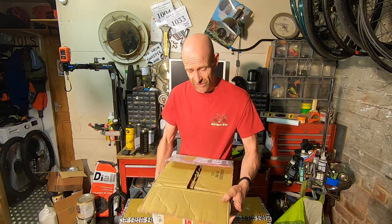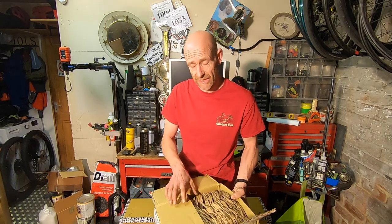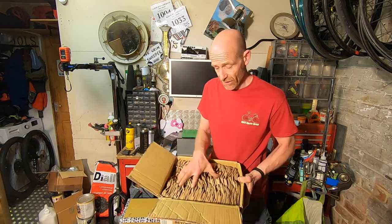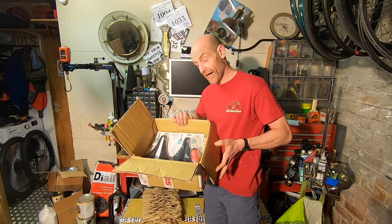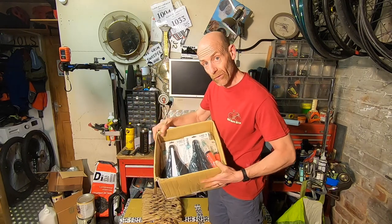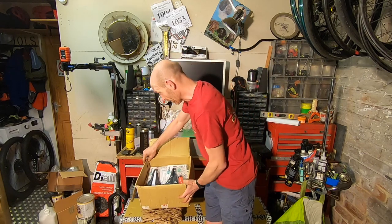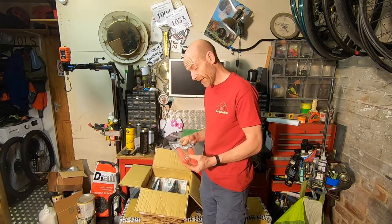My name's Guy Kesteven and I've been a professional mountain bike and kit tester for nearly 25 years. One thing that makes a massive difference on all types of bike is contact points — you can really affect your connection, literally, with a bike. One brand who massively improved how a lot of people connect with their bikes is Fabric, and this is a little box full of the latest kit from them.